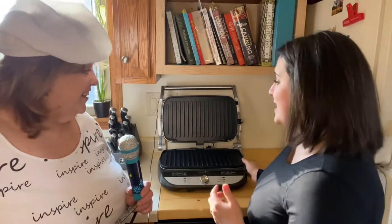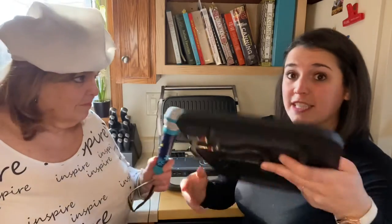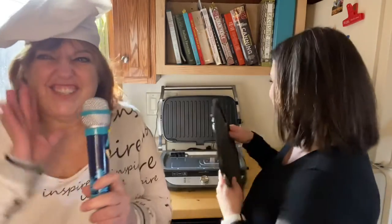Another thing we love about it is that the griddles come out really easily, and they can go in the dishwasher. And that is awesome because we don't like having to find something to clean the griddle to make sure that it's not sticky for the next time you're using it, and be careful with the wires. You just scrape it off with the scraper they give you, and then stick it in the dishwasher, and it's ready to go.